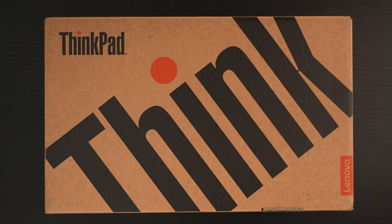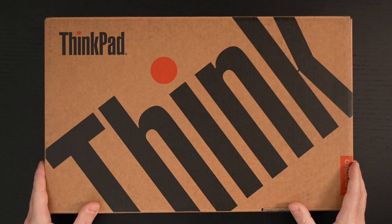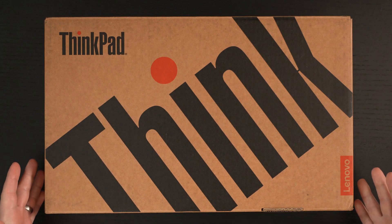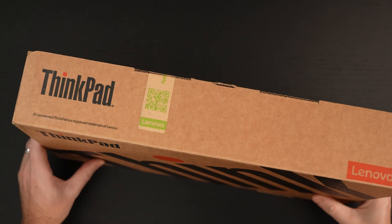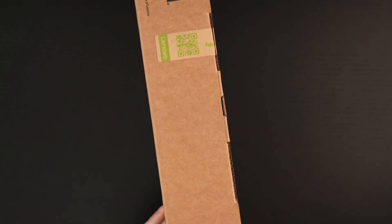What makes this unique is that this is the first ThinkPad to be driven by a Qualcomm Snapdragon X Elite processor that I am going to use and review. To my knowledge, you can get up to 32 gigs of DDR5 RAM and a 1TB NVMe SSD.